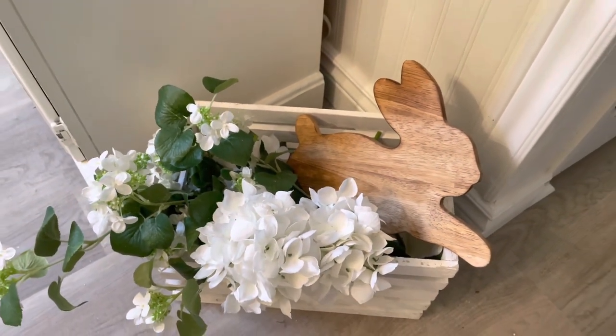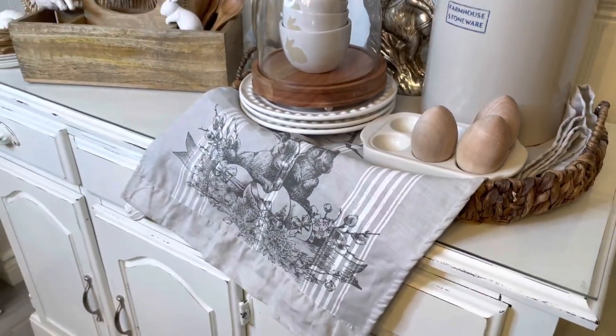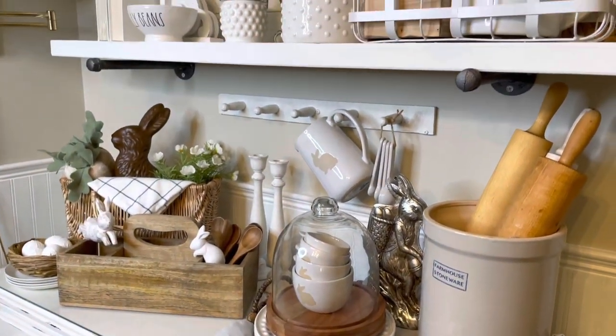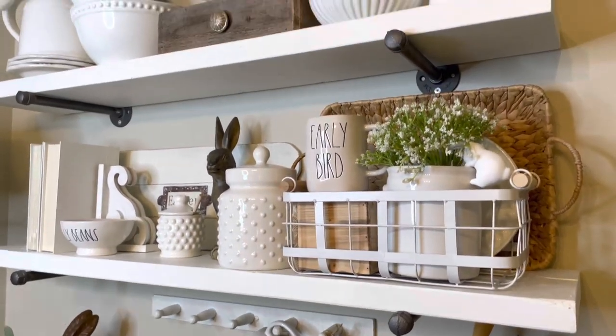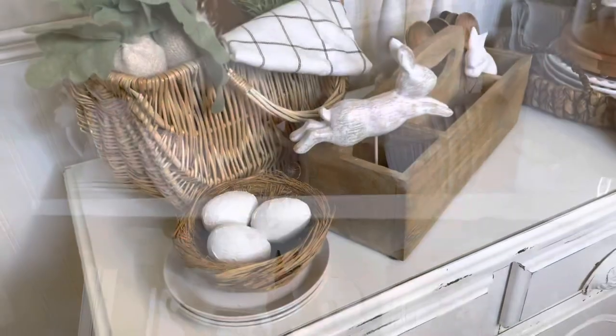Down below I just had a little crate and I put a wooden bunny from Target and some flowers. I know it's a lot, but I think it looks really pretty and it turned out beautiful. I am not a minimalist — can you tell?